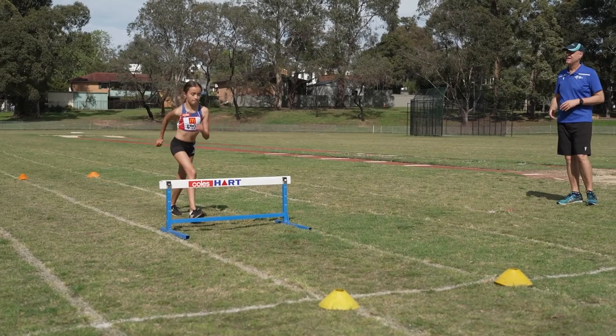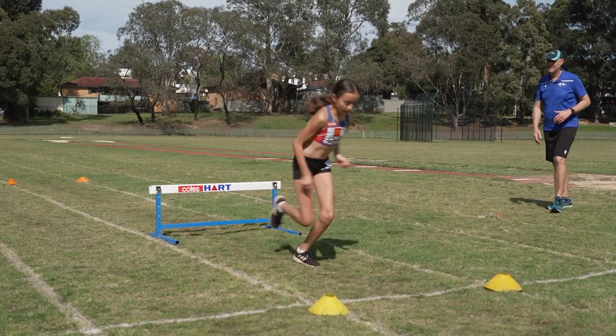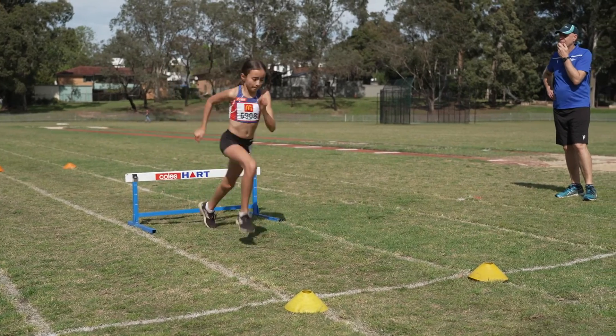Common mistake number five in hurdling: kids should ideally clear the hurdle and continue in an uninterrupted run towards the next hurdle. A lot of kids will clear the hurdle, stop, prop and then continue their run, which of course is going to slow them down. To fix this problem, go back to some of those earlier drills done at a slow pace where the kids can be thinking about what they're doing and get into the correct movement where they put their foot down and continue running to the next hurdle.